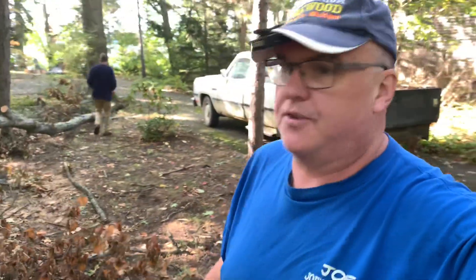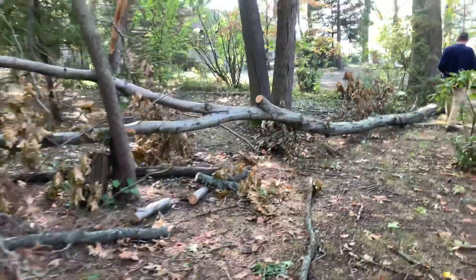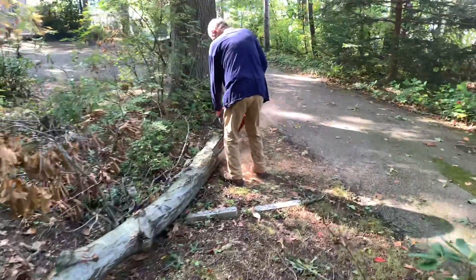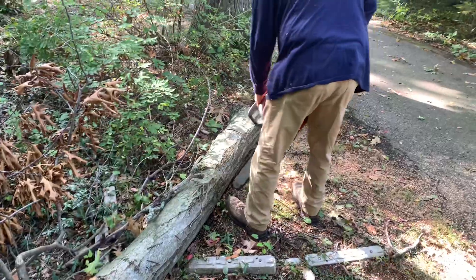Hey everybody, this is Joe with Joe's Premium Firewood bringing another fun-filled exciting video. Today I'm with Herb over at one of my customer's houses. A limb fell from this oak tree and he's paying Herb to buck it up — I think he's using his 562.